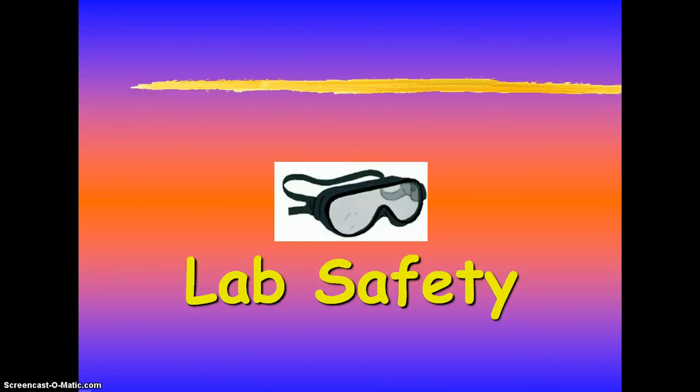Alrighty, today we are going to talk about lab safety. Hold on to your hats because this is going to be exciting.